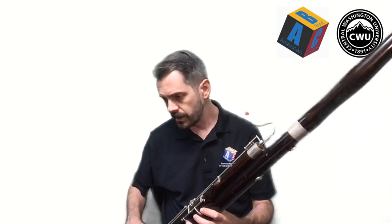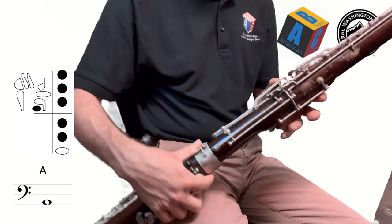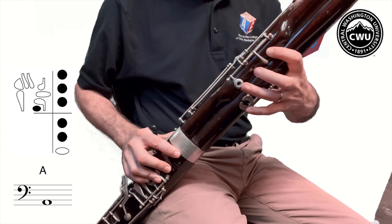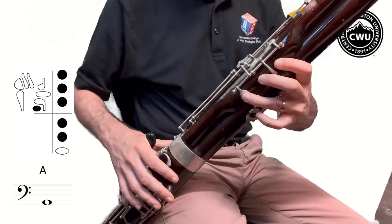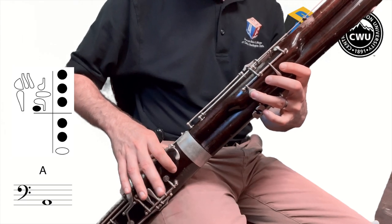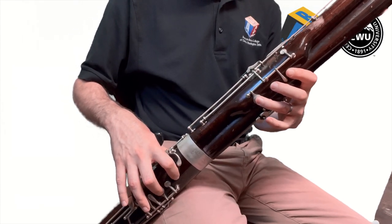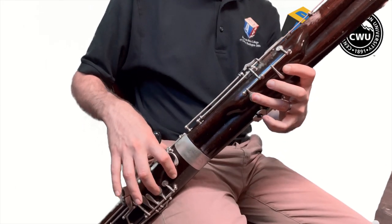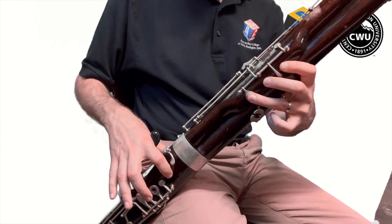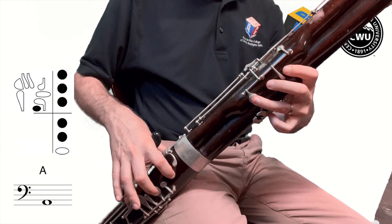So just to review: the A we learned before had the thumb with the left hand on the whisper key, first finger E, second finger D, third finger C, right hand first finger B, and second finger A. Notice they go in reverse alphabetical order as you go down, but alphabetical order as you go up: A B C D E. So here's our low A — one two three, one two — with the left thumb back here.